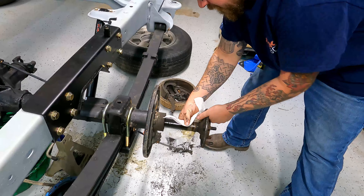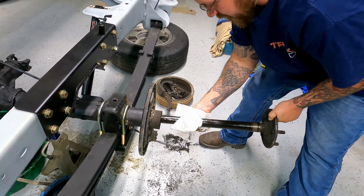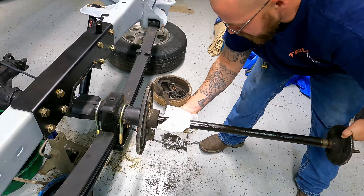Today we are doing the Little Shop Manufacturing Brake Conversion Kit on the '93. It did have rear brakes — it had drums on the back. So we're doing the disc brake conversion.